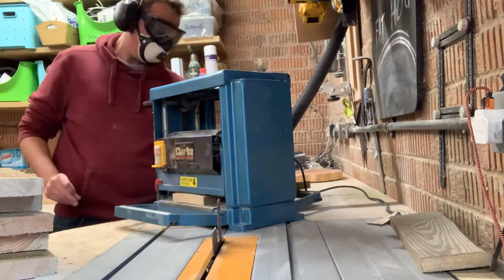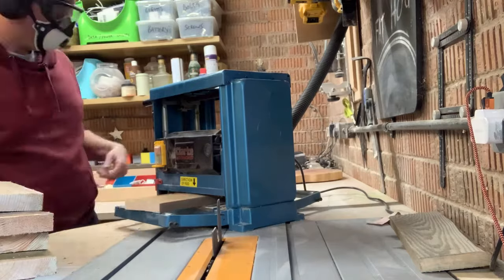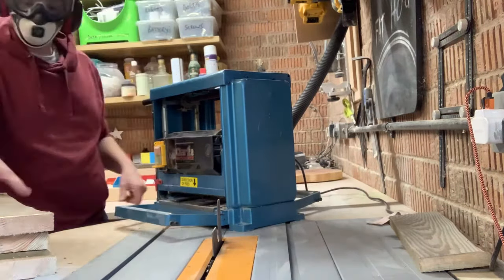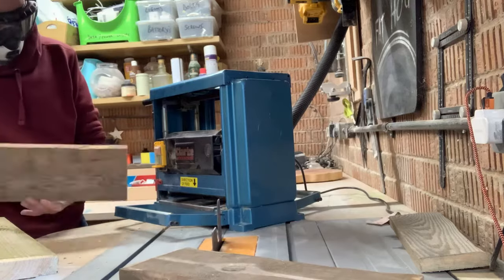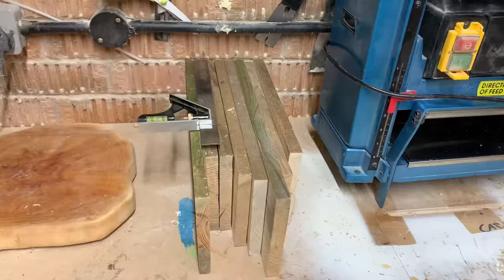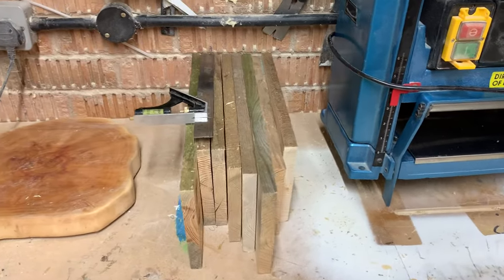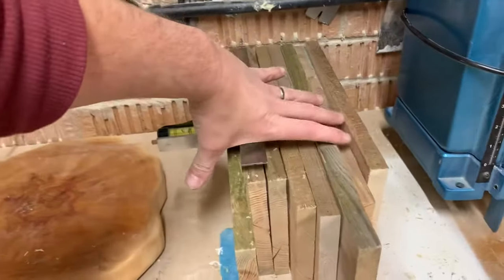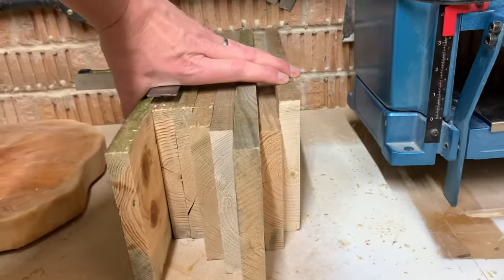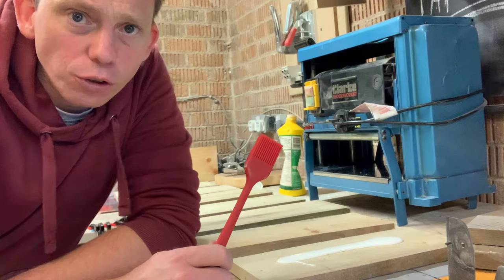So I can then put them through a table saw and get them down to nice thin strips I can use as the sides. I'm going to have to spend a little bit of time just putting them through the thicknesser, trying to get a couple of nice smooth edges. And this is what I'm left with — a group of boards that when squeezed together sit relatively flat to each other.